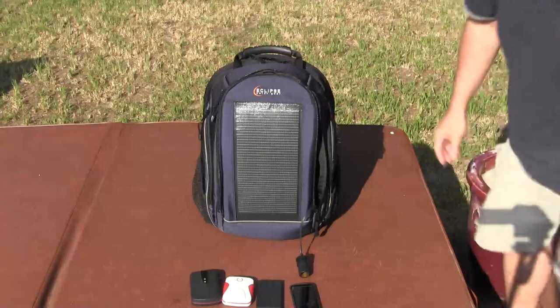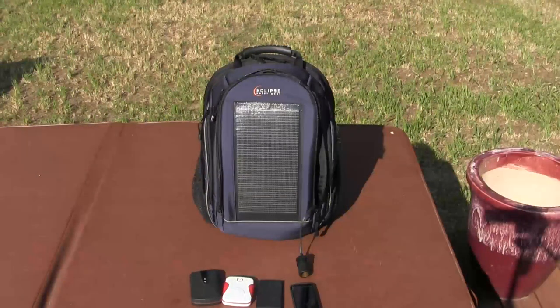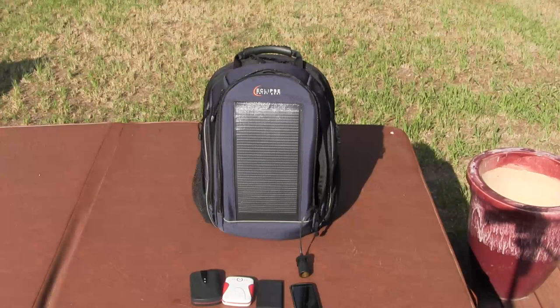And that's how it is used. You can charge a number of different items, and we'll show some videos later on of the different items that you can charge using the Eclipse Solar Backpack. Bye.